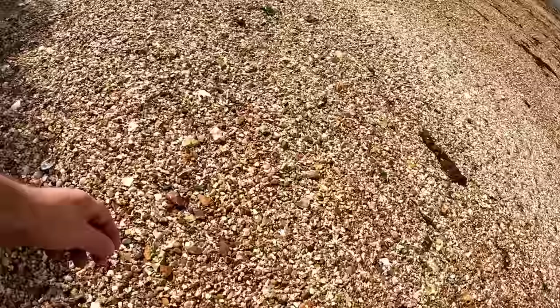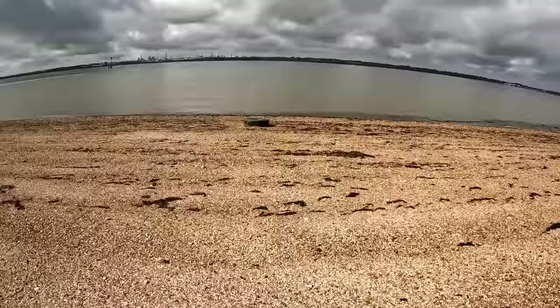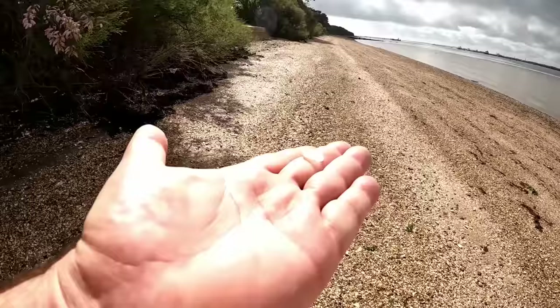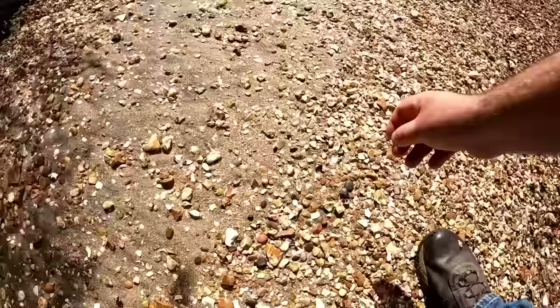Time of day helps as well. I'm here in the morning and the tide is still just coming in. Most of the good glass seems to be up here on top of the beach. When the sun is low you're more likely to see a piece of sea glass with the light shining through it. Also it rained last night, so the beach is nice and wet, all the pebbles have been washed, there's no dust obscuring anything.